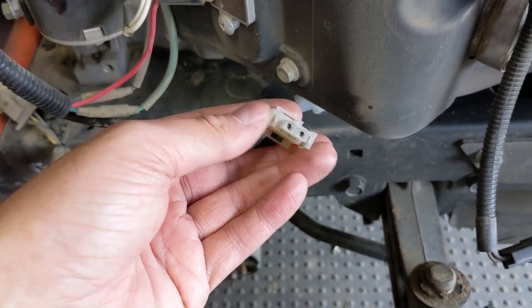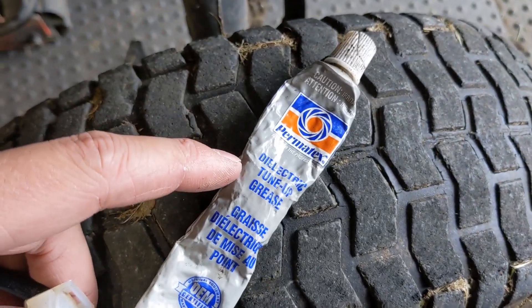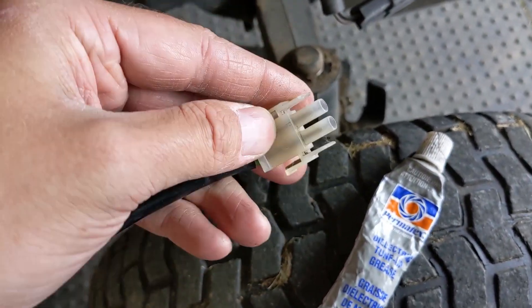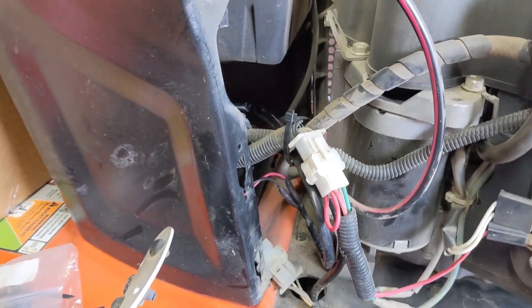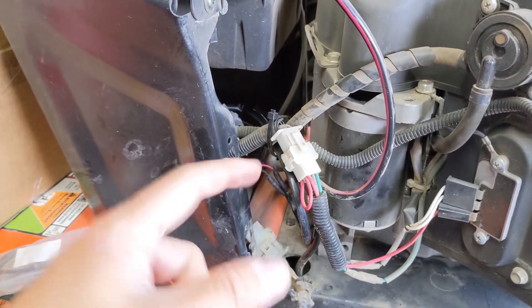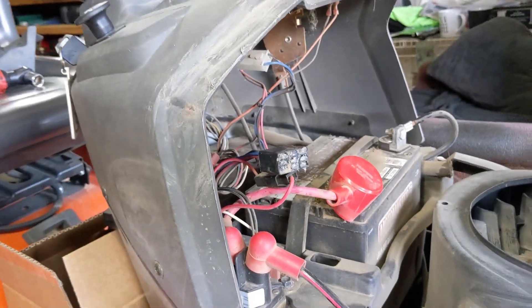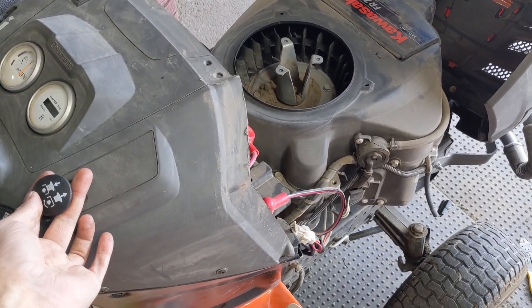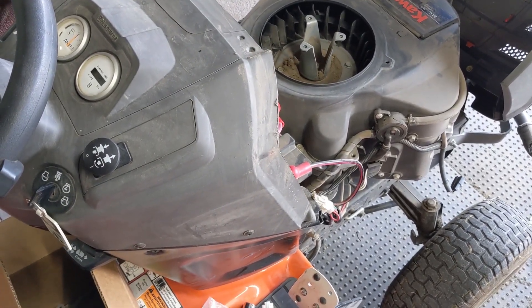I'm using a little dielectric grease from Permatex on the connections in the plug to prevent corrosion and ensure a good connection. I now have the wiring harness zip tied around the main loom, just as it was from the factory. With the dielectric grease on the PTO connector, I plug it back into the PTO switch, turn the key, pop the switch — and the PTO clutch engages. Everything is working as intended.